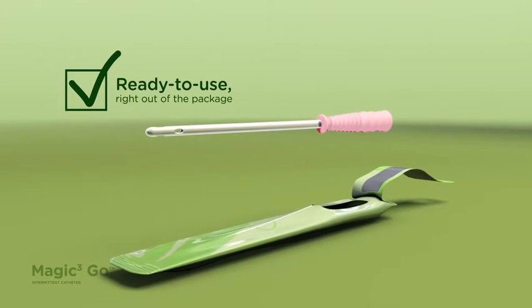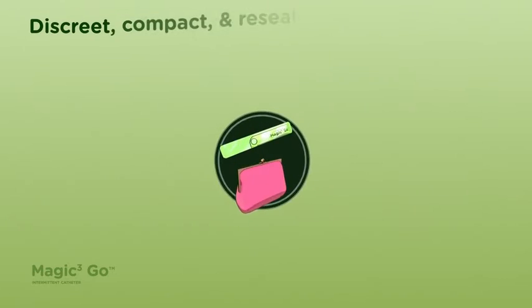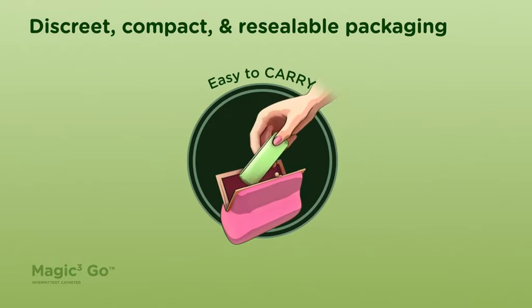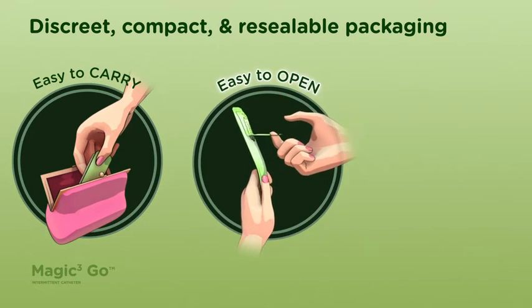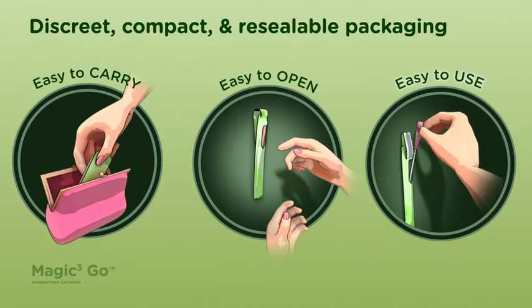Simply open the package and it's ready to use, no matter where life takes you. Its packaging can be folded in a discrete and compact format during your day. It is easy to carry, easy to open, and easy to use.